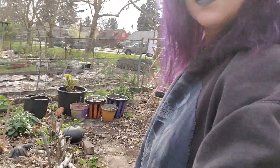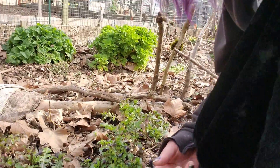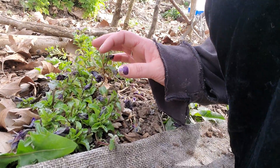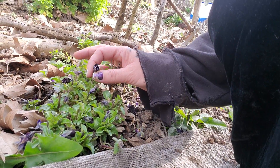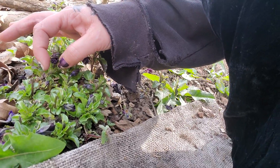So here's some of the things that I've done. I cut the dead parts off of these so that it'll encourage the new growth to come in. That's a new flower.